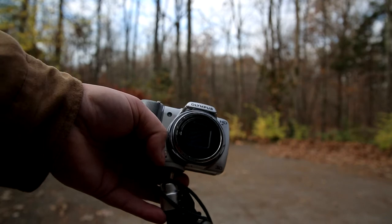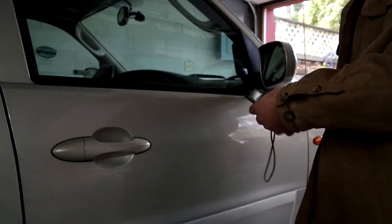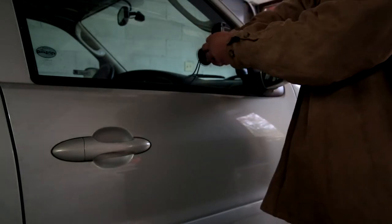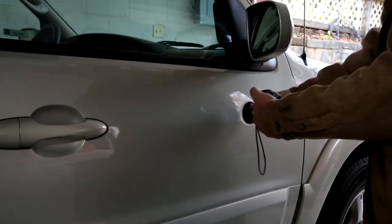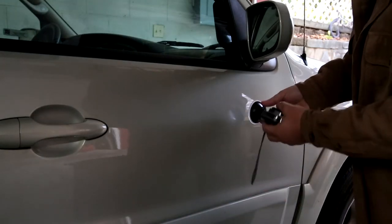I'll show you how to attach it to the car. Alright, so you got this little suction cup thing like I said. You can put it on glass — all you do is flip the little tab down. Make sure your ball and socket is in there. There you go. Or you can even put it on the side of your car right here. Just make sure before you take off that it's real secure — see, that one wasn't secure.